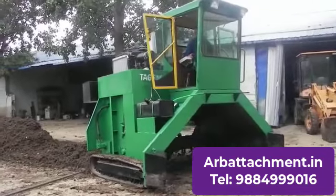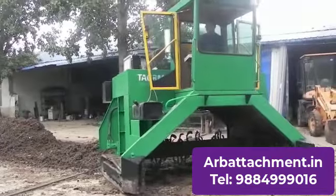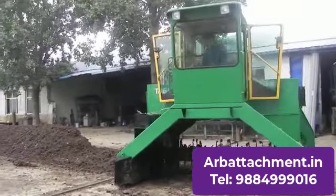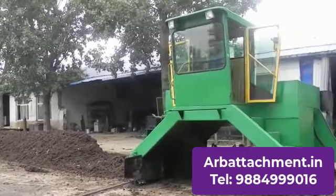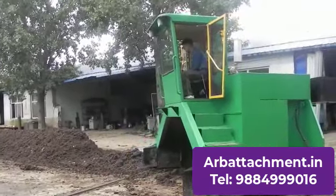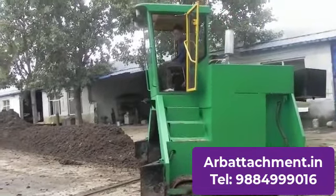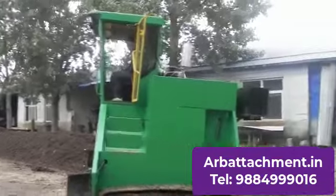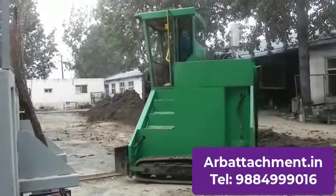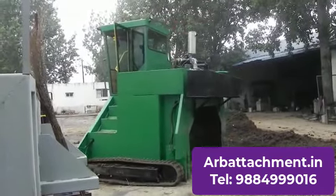It is crawler-based. You can see it is turning now. Turning is very easy and simple, and we can manufacture any size as per your requirements. It is fitted with an 89 HP engine and it's an imported machine. We import it, deliver it to you, and handle all the servicing. A very nice, crawler-based, functional machine.